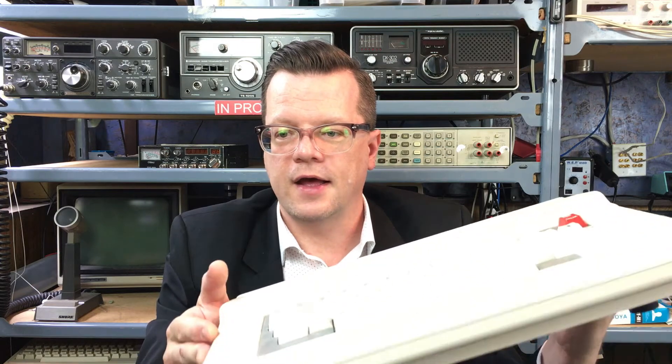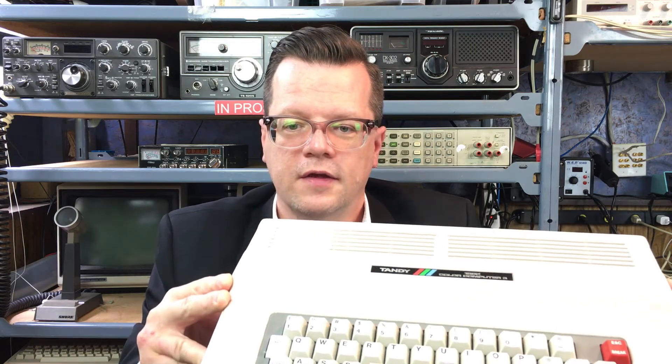Hi and welcome to my channel. Today I'm going to take a look at a RadioShack Color Computer that actually works. If you've seen any of my previous videos, you'll know that I've been working on repairing a couple of RadioShack Color Computer motherboards that I blew up myself. I recently found one in working condition on Craigslist and decided to pick it up, so I figured before I pull it apart I would show you guys what's in this computer and we'll take a look inside.